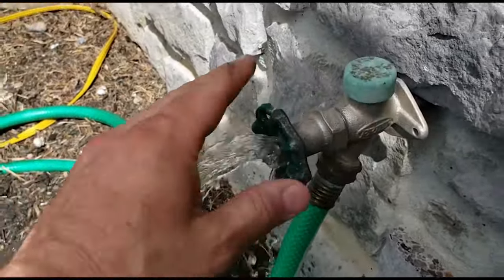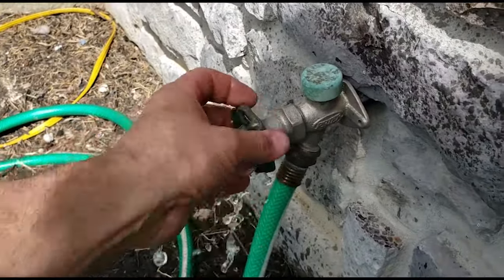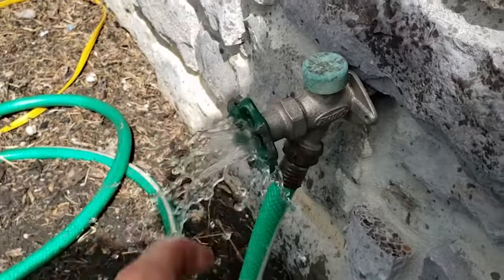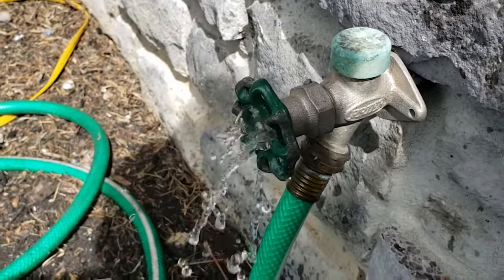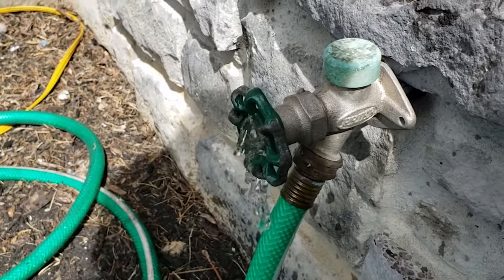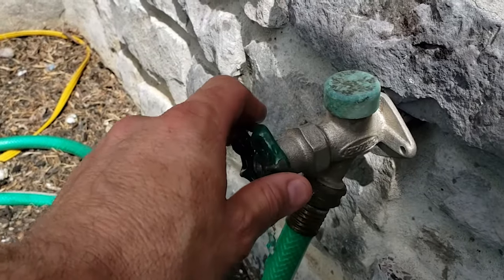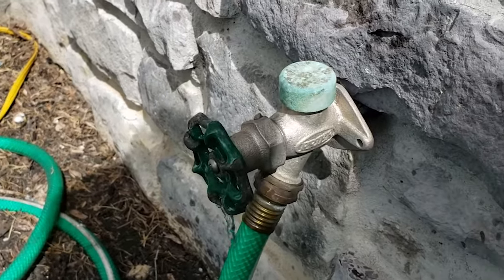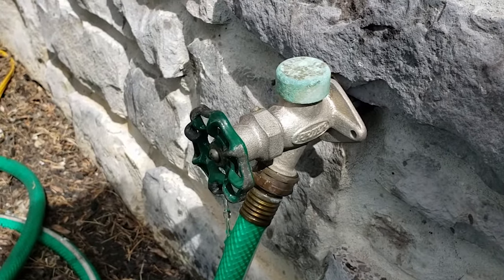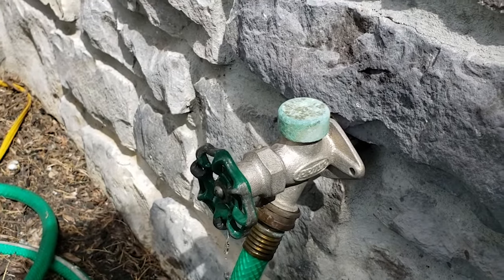We have water running everywhere — what would cause that? The water doesn't stop right away because it has a valve inside the house, which is what causes it not to freeze up in the wintertime. So we're going to go ahead and take this apart, check it out, see what's inside and what's causing the leak before we take it apart.